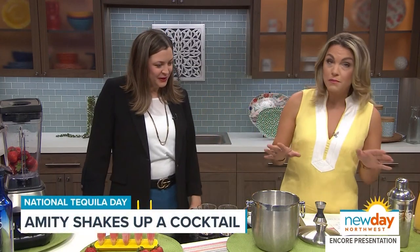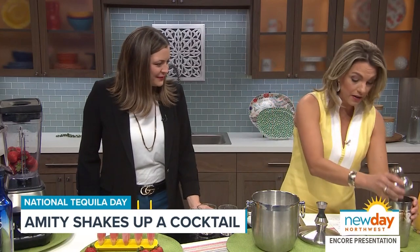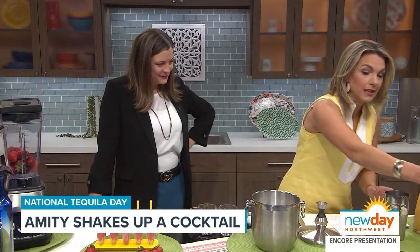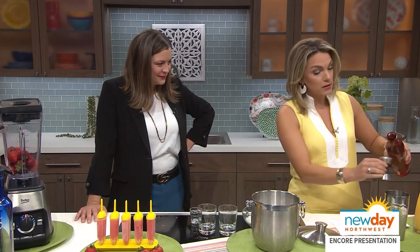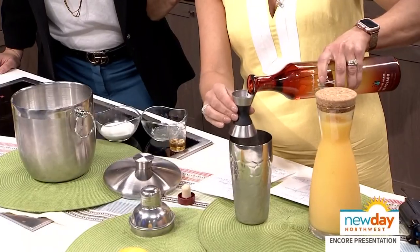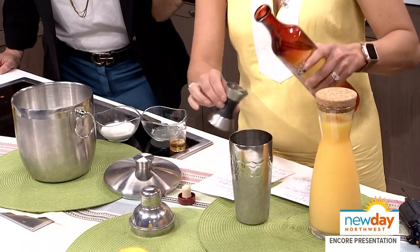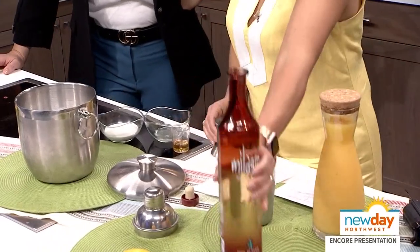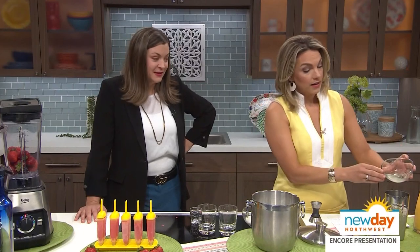So let's make this cocktail. First is going to be the creamsicle tequila cocktail. It is two parts Milagro Reposado, which is a very, very smooth tequila. If I'm going to drink any tequila, it's going to be this. So two parts — we're using two ounces. Are you ready for this, Lindsay? I am so ready. This sounds really good. Anything with cream in it sounds amazing.